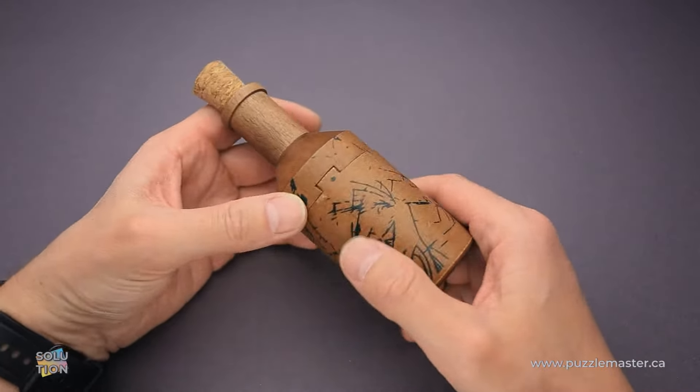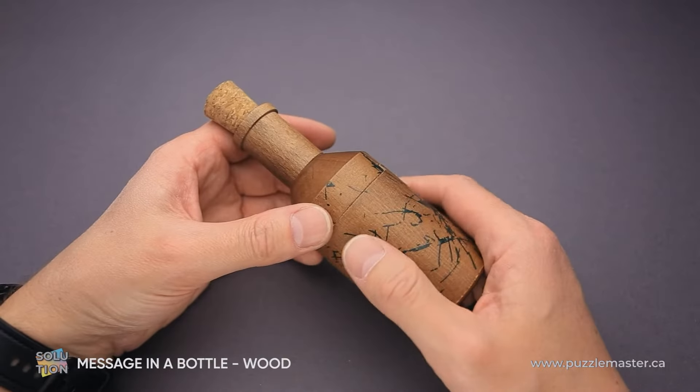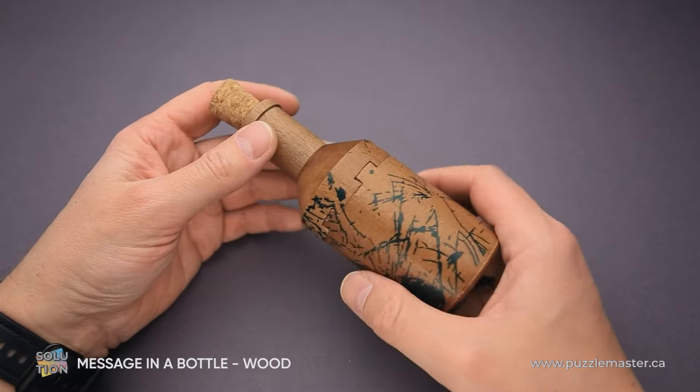Hello and welcome to Puzzle Master. This is the Puzzle Guy and in this video I will show you how to solve the Message in a Bottle puzzle. This puzzle was made by Project Genius.